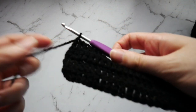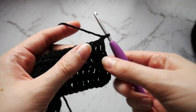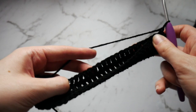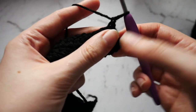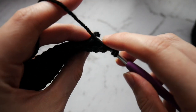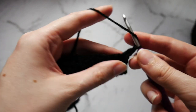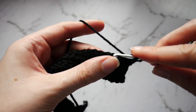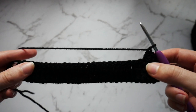Once you've finished those 4 rows, what you want to do is chain 1 and turn your work. You are going to flip up the bottom of your work so that the bottom row meets up with the top. You are going to double crochet into the first stitch, but also put your hook through the first stitch on that bottom row. This is going to create the channel that our dowel will be able to go through later. Double crochet into each stitch along, making sure you have 29 stitches when you get to the end. I will meet you back then.